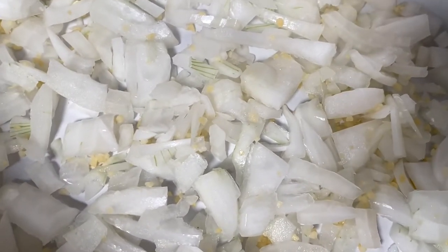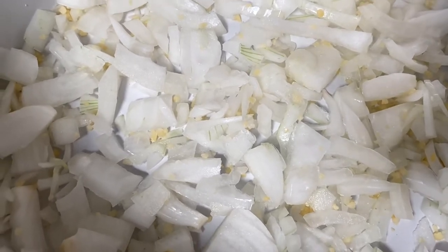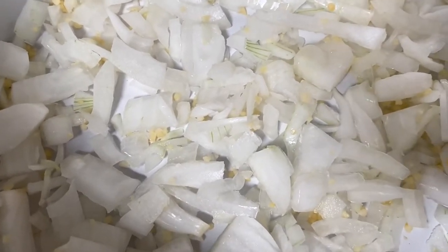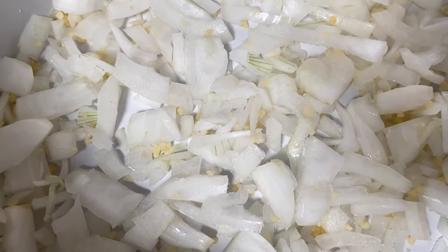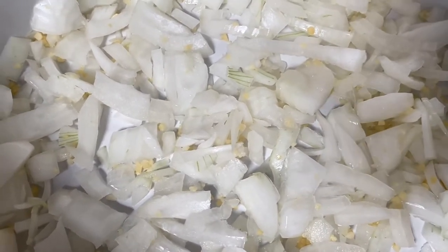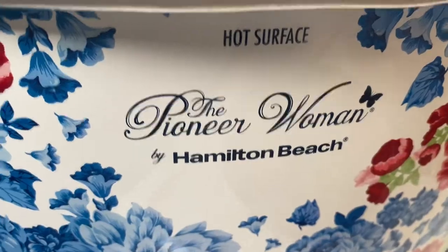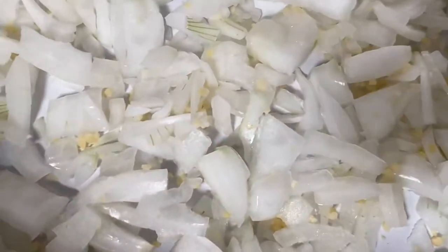Now, I say slow cooker and crock pot, but technically it's a slow cooker because crock pot is a brand. This is actually a Hamilton Beach, not a Crock-Pot brand, but I call it a crock pot — we're talking about the same thing.